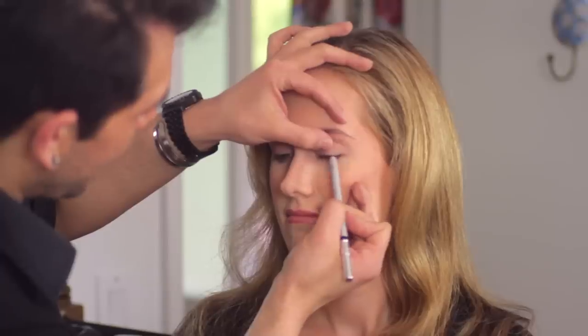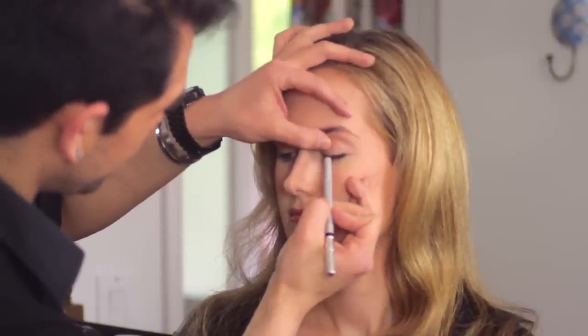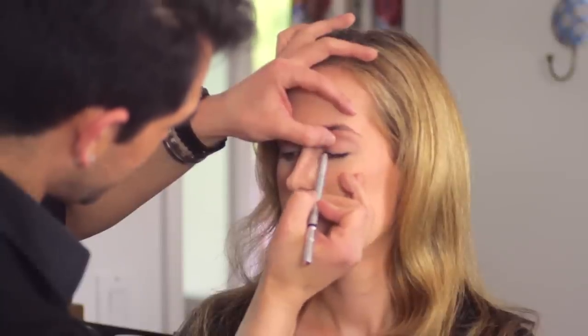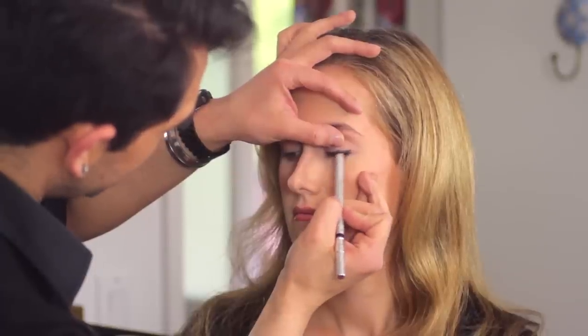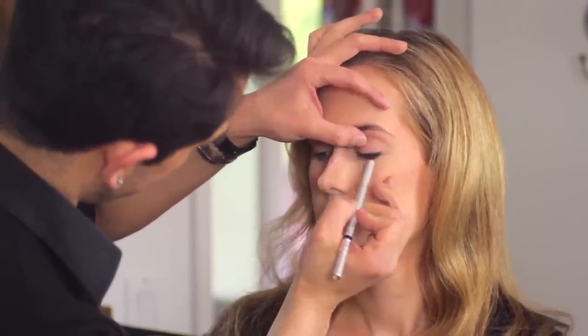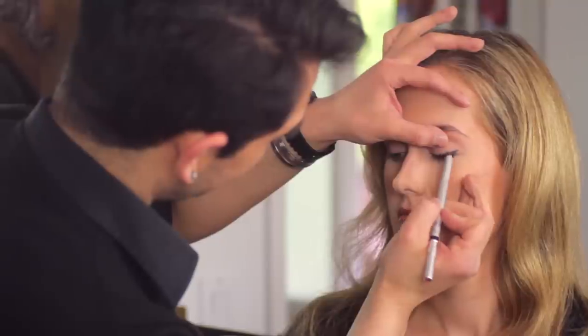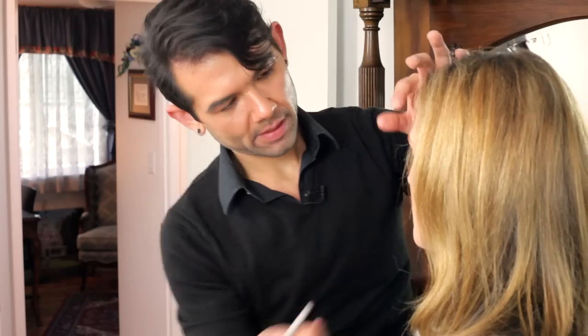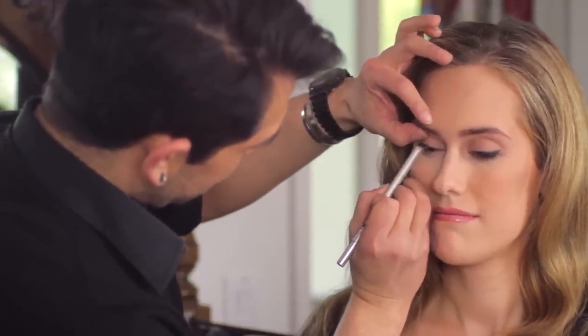Then we're going to start bringing that eyeliner up on the upper part of the lash line too. This doesn't have to be perfect because we're just going to smudge it out. We just don't want to make it too thick because that's when it gets a little crazy. Then we're going to smudge it out, and that's really going to keep the intensity right at the lash line where you want it to be the darkest — because that's the smoky eye. Look down again and quickly do the same thing to the other eye.